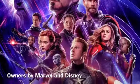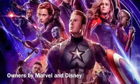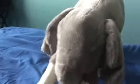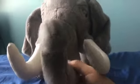Avengers Endgame is now playing in theaters. Rated PG-13. Oh, hi guys! Remember me? It's me, Jeremy the Elephant.